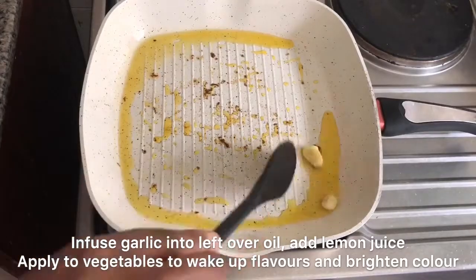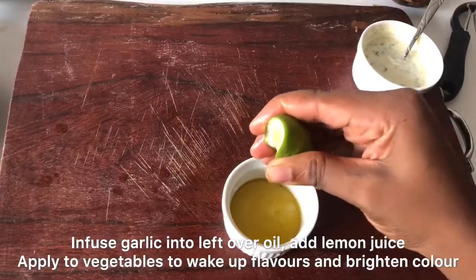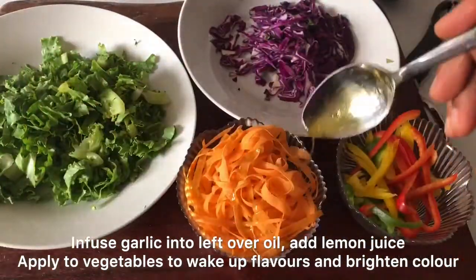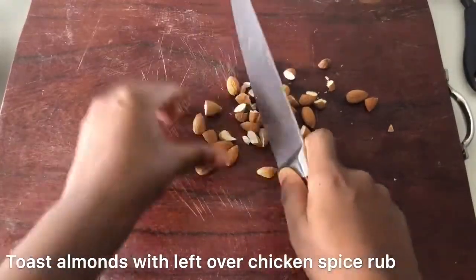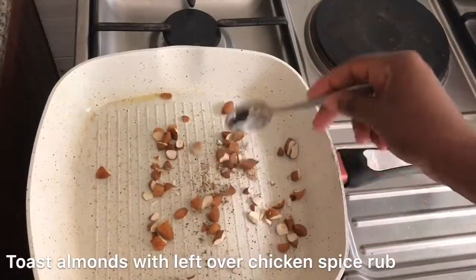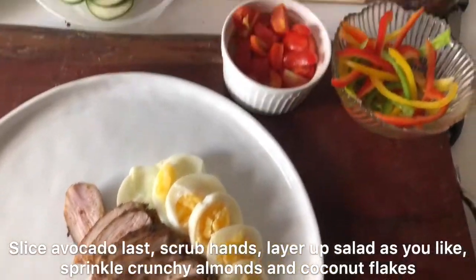Remember the leftover oil from the chicken? We're going to infuse some garlic in it — let the garlic brown, then sieve it out and add some lemon juice. This is used for our veggies to give them a little flavor and color. I'm also going to toast some almonds with the leftover chicken spice rub, which makes them extra crunchy and tasty.